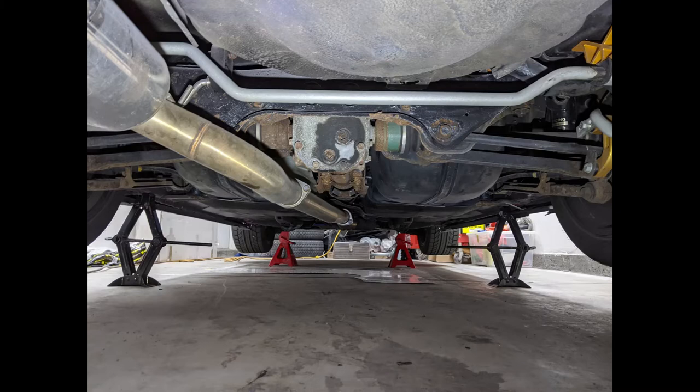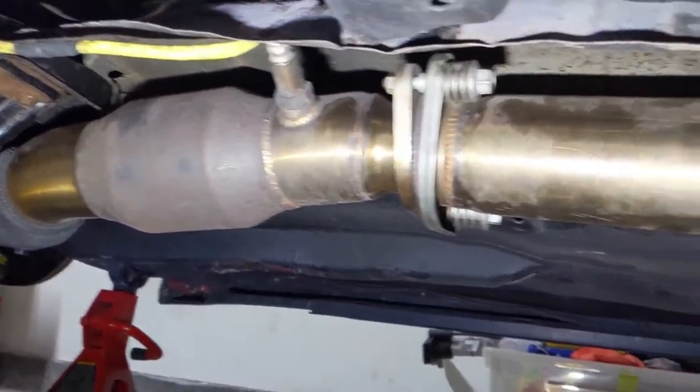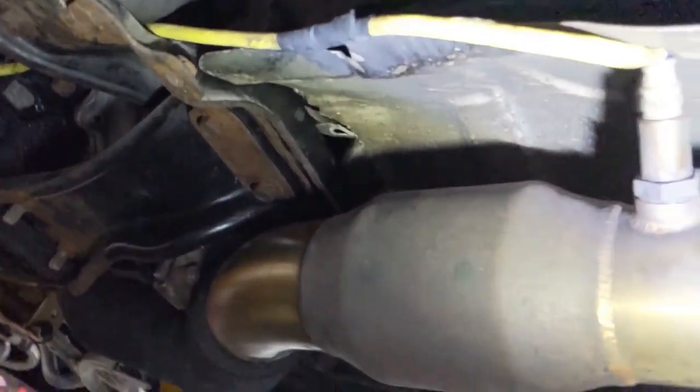Getting right into it — removing the driveshaft. To remove the stock driveshaft you have to remove the mid and rear sections of your exhaust, meaning everything after the downpipe. This is all one piece, so you don't have to disconnect your mid pipe and your muffler — you just take off the front two bolts that connect to the cat and then remove that assembly.